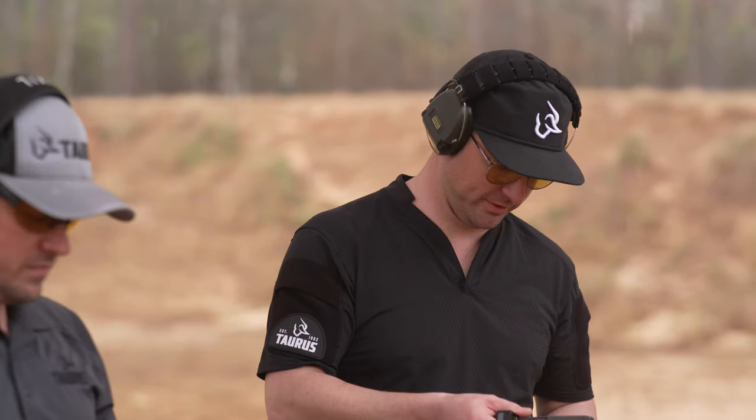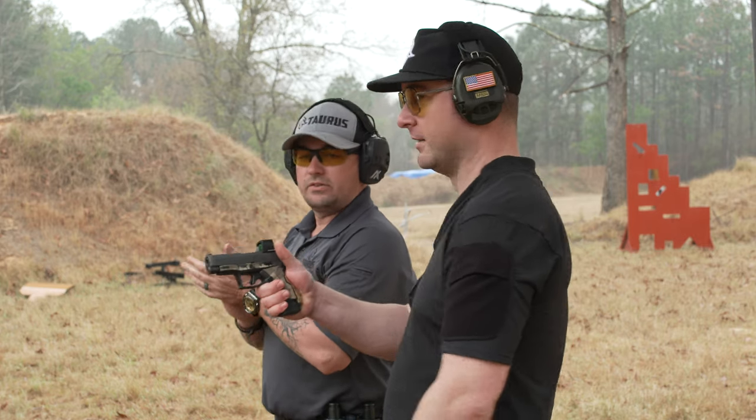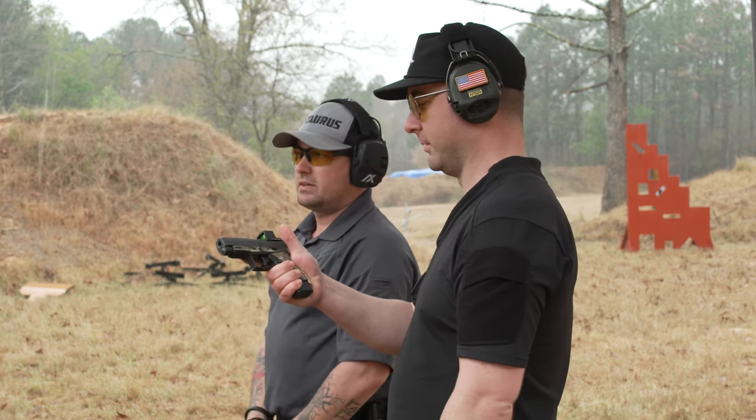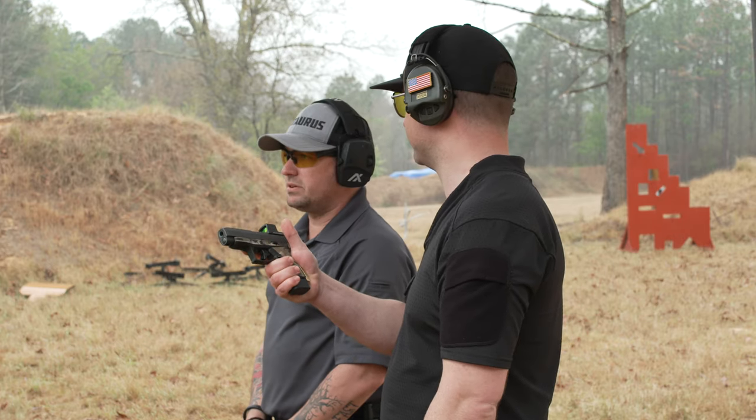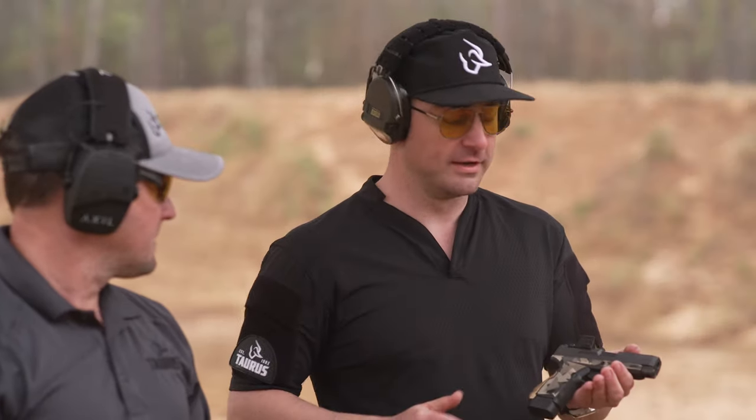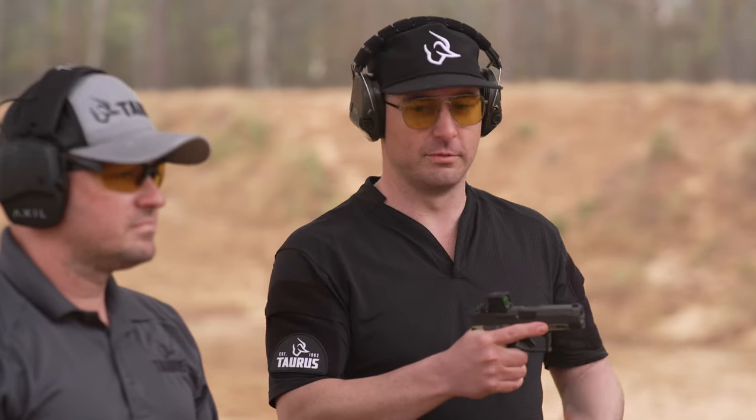Keep in mind this is a micro compact made for daily carry — it's not a competition speed gun — but we're able to shoot it incredibly fast and accurately when we have the proper grip. I hope you learned something; get out on the range, try it yourself, and figure out what works best for you.